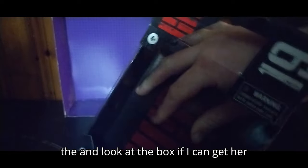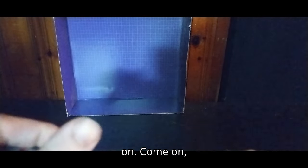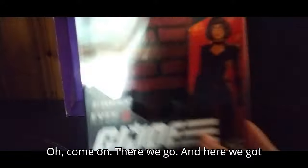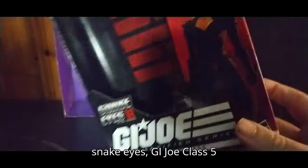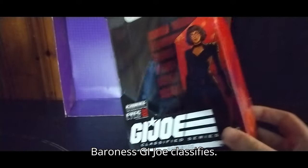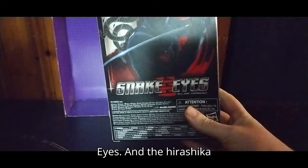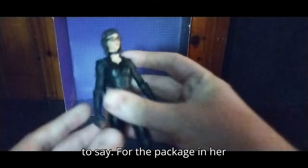We're going to take her out of the package and look at the box. We just dropped her gun. Now we're going to look at the box itself. Here we got the G.I. Joe Classified box. We got Snake Eyes, G.I. Joe Classified, picture of the Baroness on the box. More artwork, we got the Cobra Insignia, G.I. Joe Snake Eyes, and the Roshikage symbol. More insignias, which I do like. And that's all there is to say for the packaging itself.